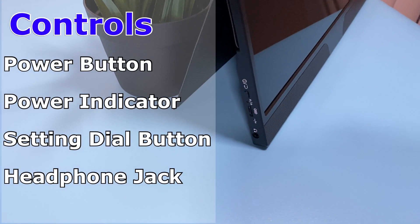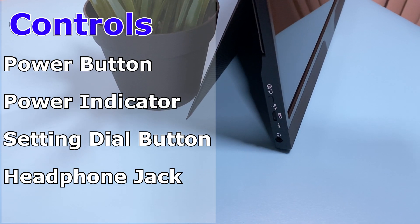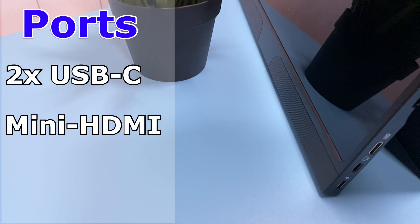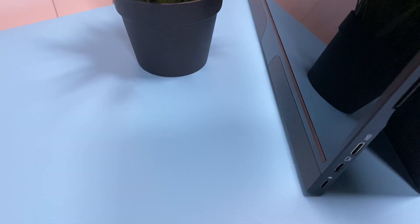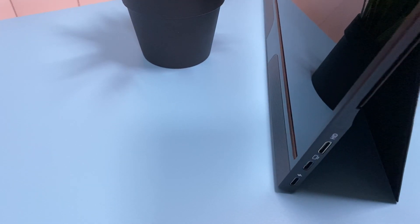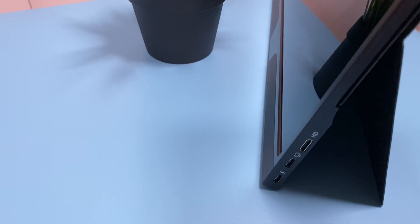On the left side of the monitor there's a power button, a power indicator, a dial button to adjust the settings, and a headphone jack. On the right side there are two USB-C ports — one to supply power if you're using an iPad, iPhone, or any device that doesn't supply power via Thunderbolt 3. In the case of the Mac Mini, you can only use the type-C port at the bottom and it will supply power and transmit audio and video at the same time. There's also a mini HDMI port on the right side in case you need to use it.